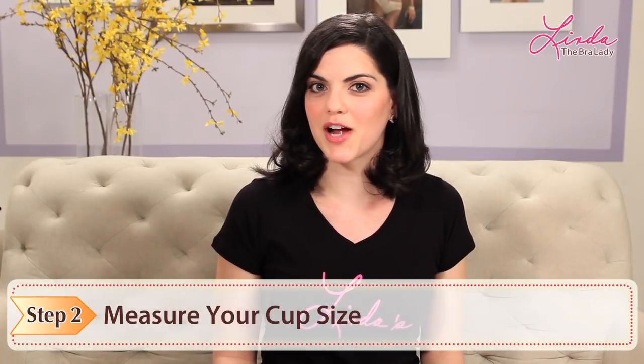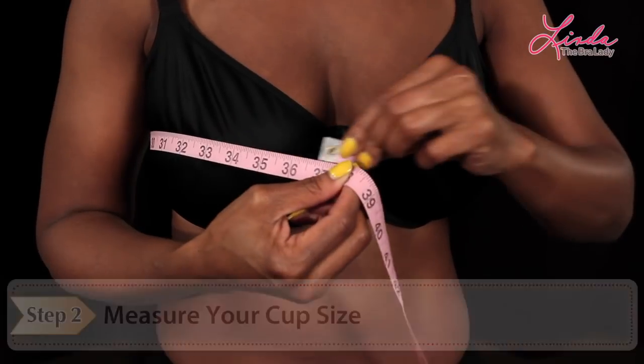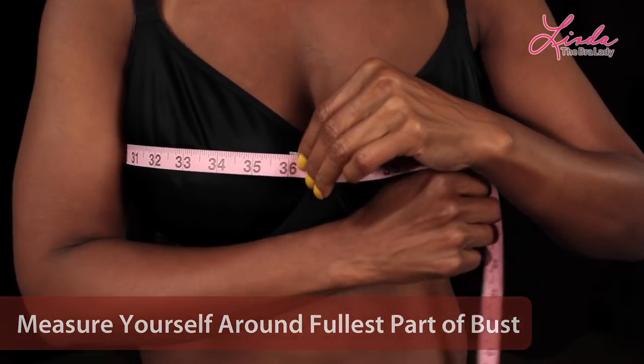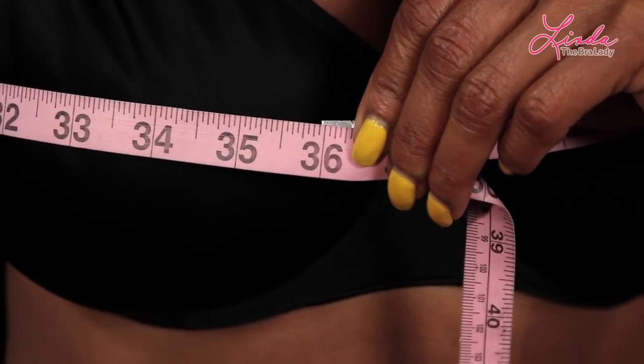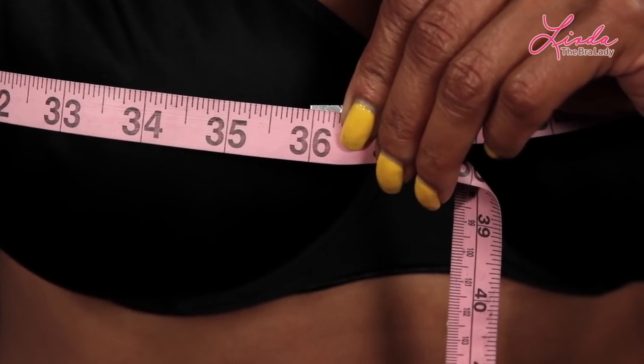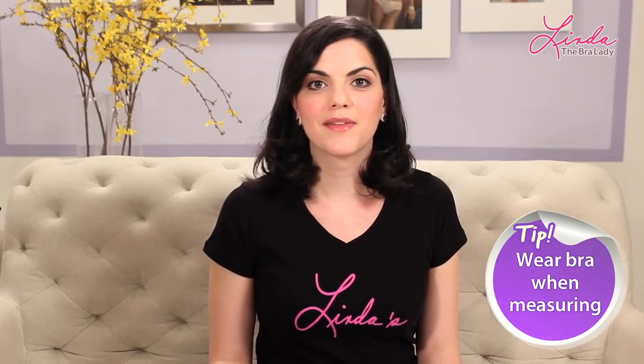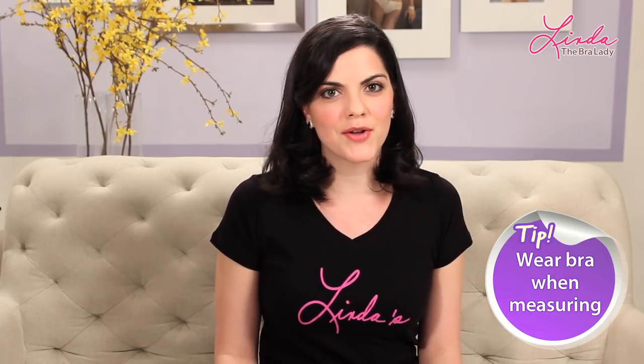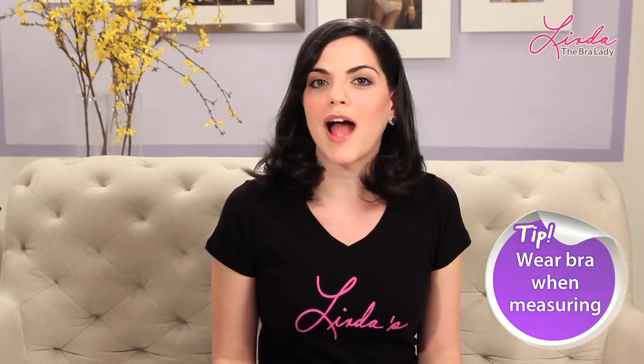Step 2: Measure your cup size. With your bra on again, measure around the fullest part of your bust firmly with the measuring tape. Keep it straight and taut. This is your cup size measurement. Even if your current bra doesn't fit correctly, it's still better than no bra at all and will give a more accurate measurement.